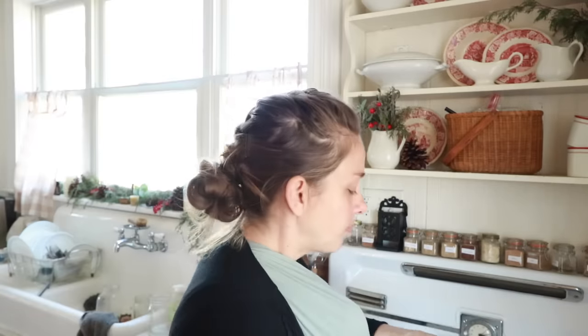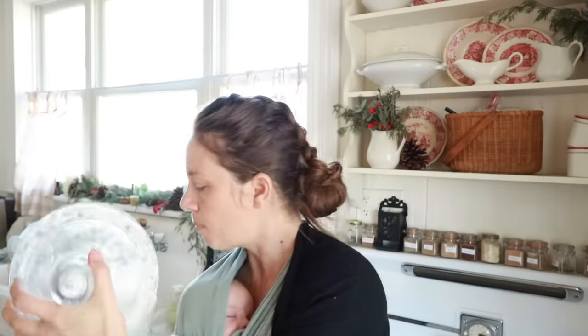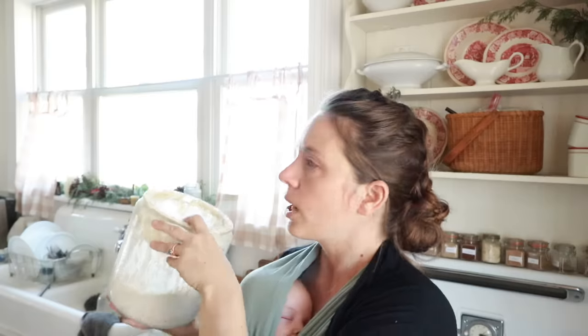I don't have this video planned out in any capacity, so I am just going to take you through exactly what I do as I do it. Yesterday morning, as you can see, my jar is super crusty on top because I don't wash it very often. I fed it yesterday morning — it's been about 30 hours since I've last fed this starter.